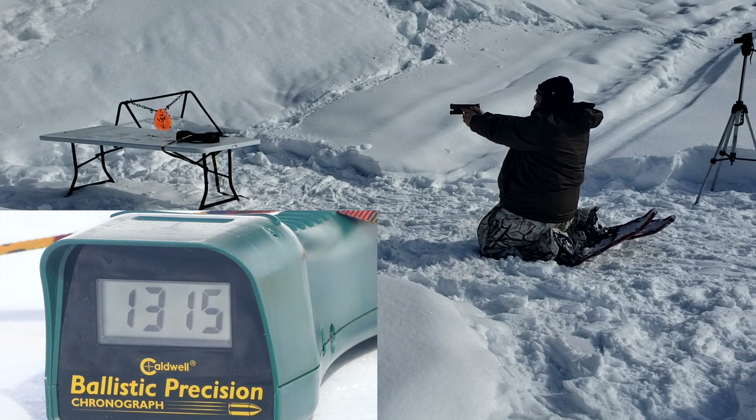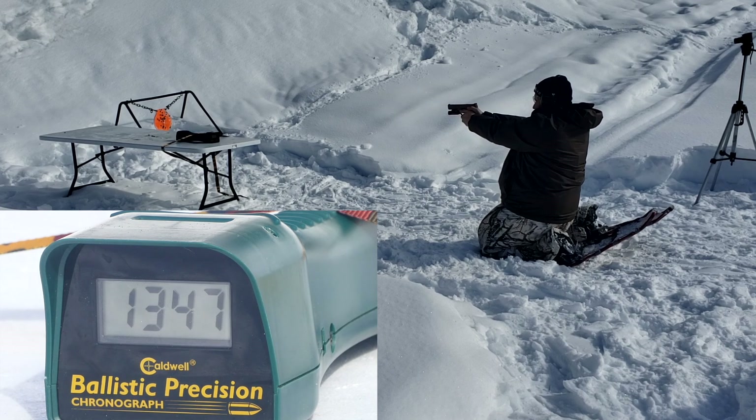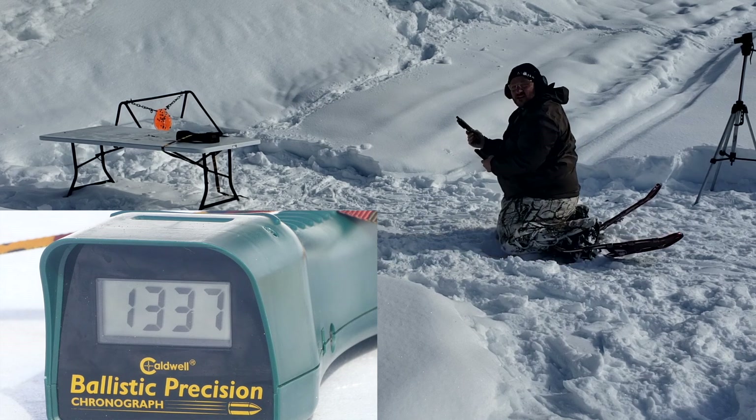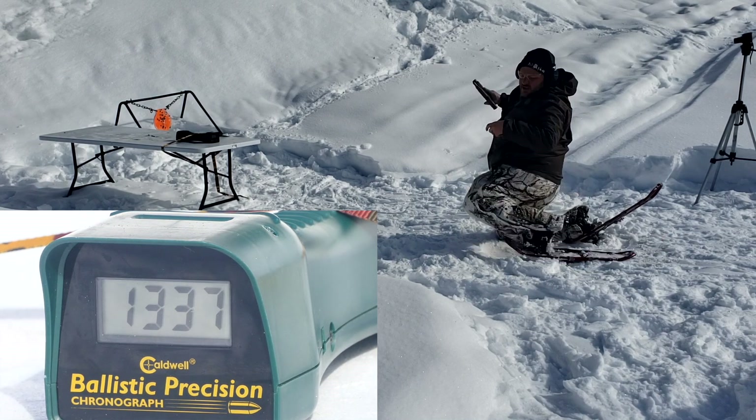5-inch Smith & Wesson, same test, same ammo. Readings: 1360, 1347, 1324, 1312, and 1337. Wow, it did a little better than the Glock 34 — probably the tighter lock-up and stainless steel guide rod, I would say.